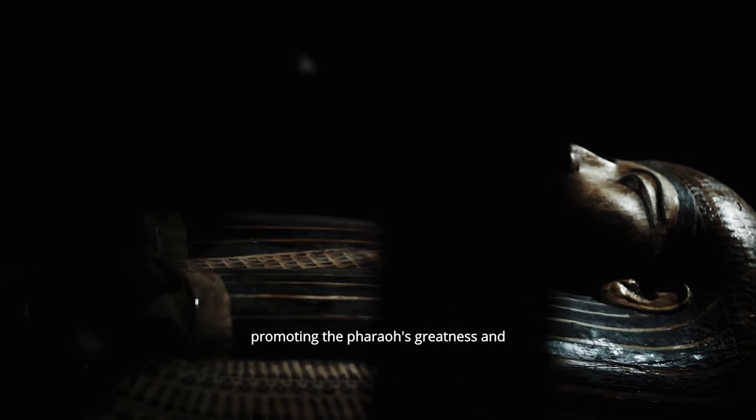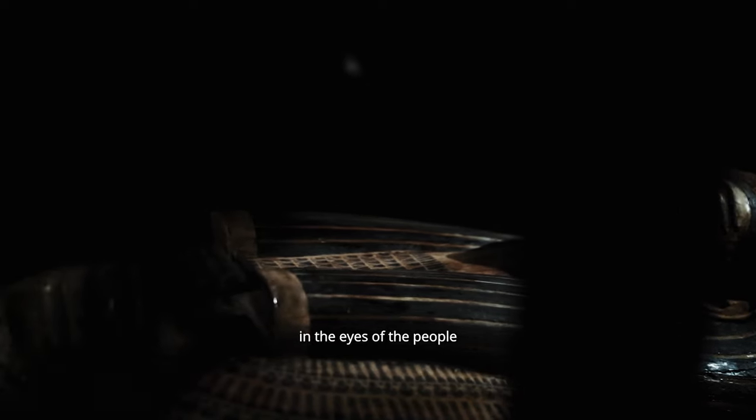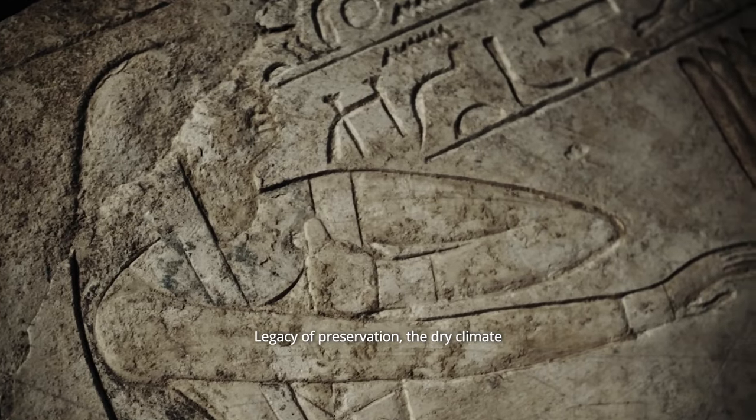Pharaohs often commissioned reliefs to commemorate their reigns and achievements. These reliefs served as propaganda, promoting the pharaoh's greatness and legitimizing their rule in the eyes of the people.